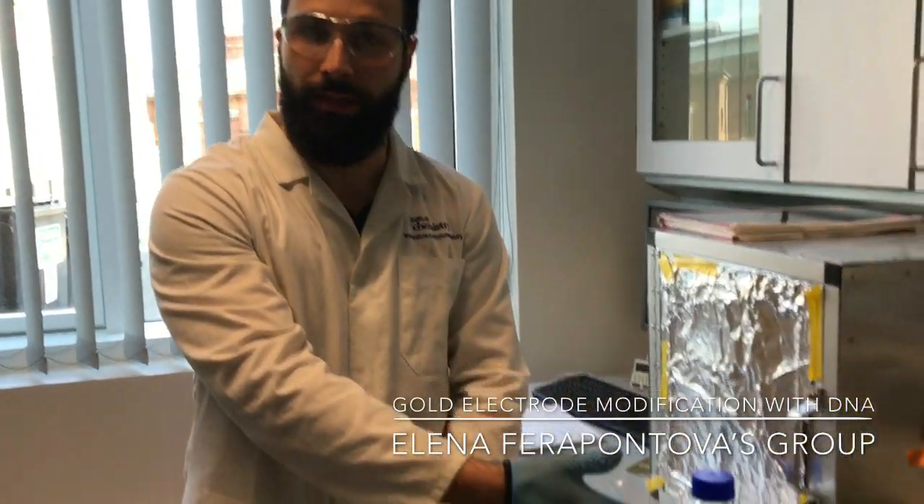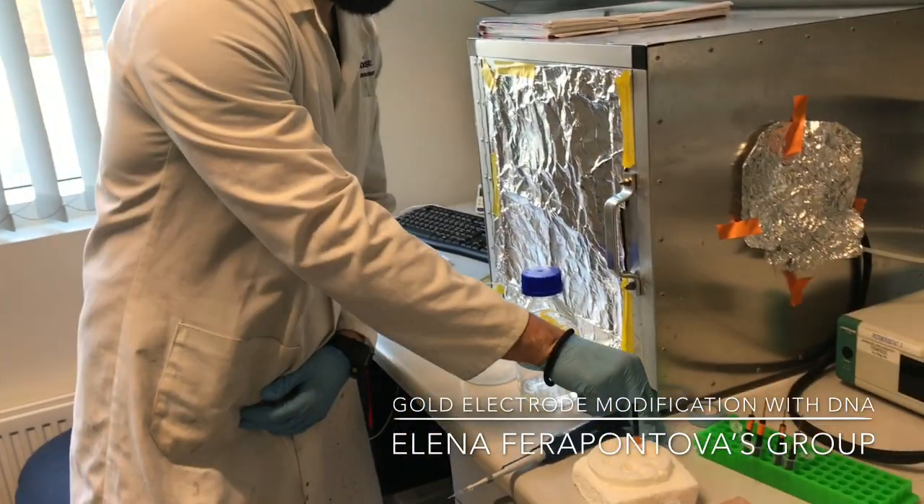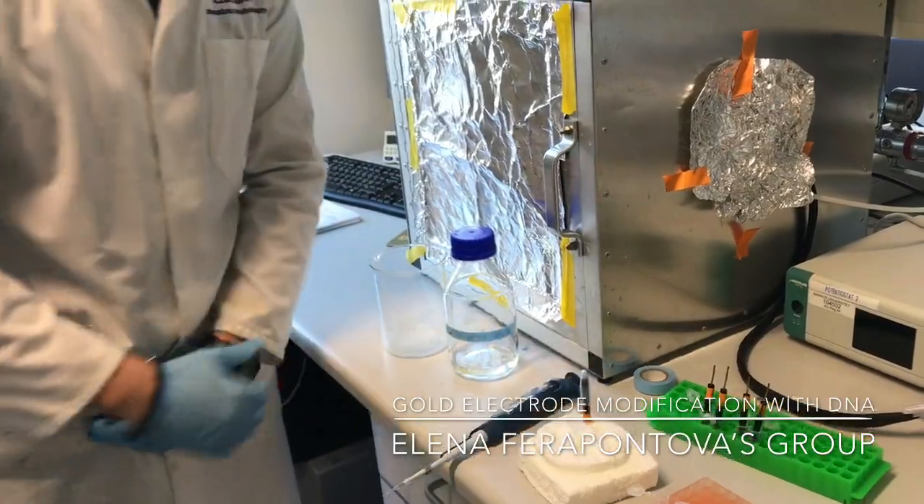Just as you did before with the DNA, very gently cover the electrode with the Parafilm. Be careful — use the fume hood because the blocking agent might be very stinky.